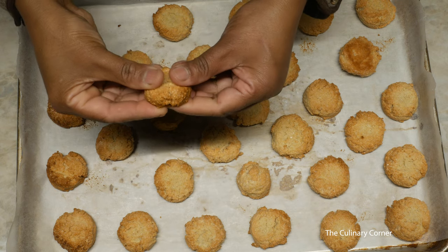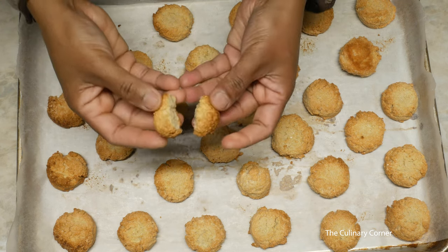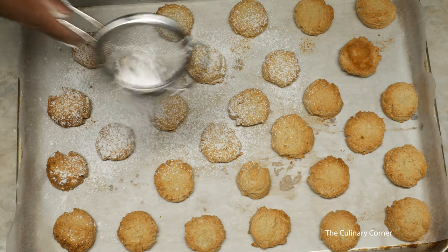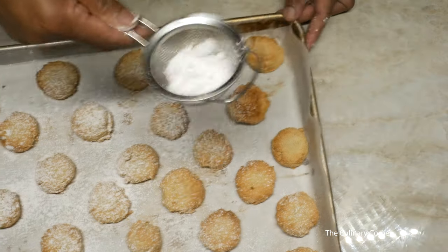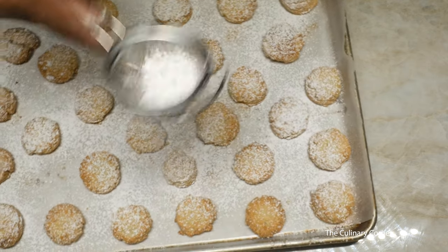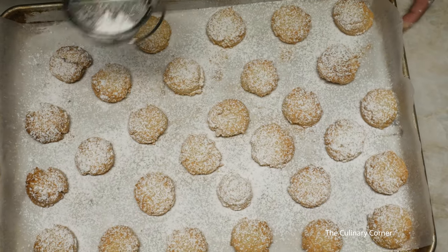I've finished baking the almond cookies and this is how they look — really crunchy and gooey inside. Beautiful cookies even if you are on a diet. I'm going to add a bit of icing sugar. Make sure you store them in an airtight container and they will stay fresh for up to two weeks. Have a nice cup of coffee and I hope you enjoy this. Thank you for watching.